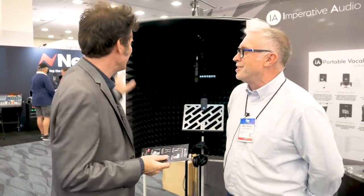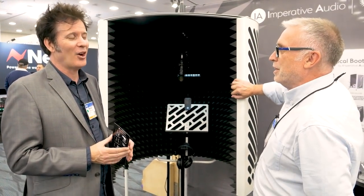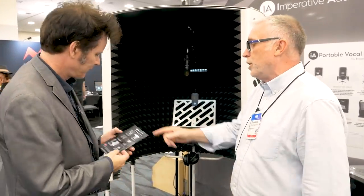Thank you, Dave. Always great to see you, even though the other times we've seen each other have been virtually. Enter to win — there'll be a link down below. We're always GDPR compliant, so you can opt into the email list. You can also see it in much more detail at imperativeaudio.com — there'll be a link as well.